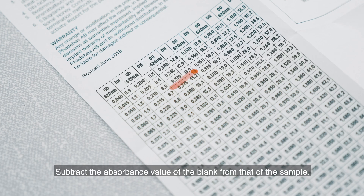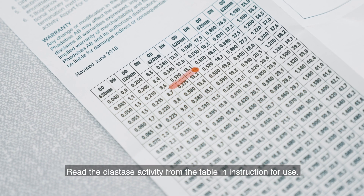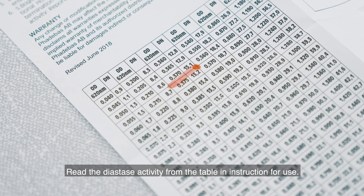Subtract the absorbance value of the blank from that of the sample. Read the diastase activity from the table in the instructions for use.